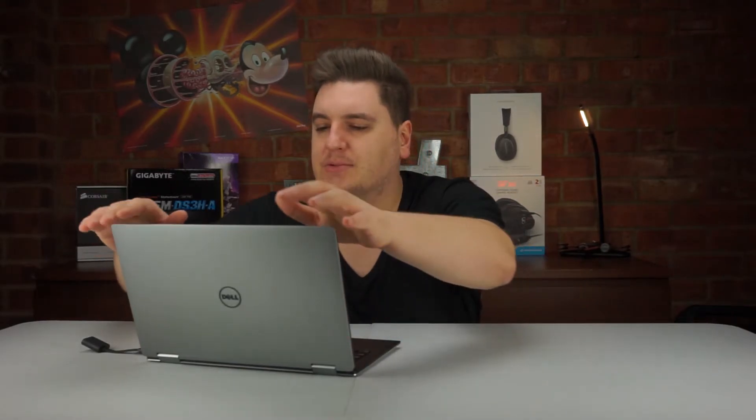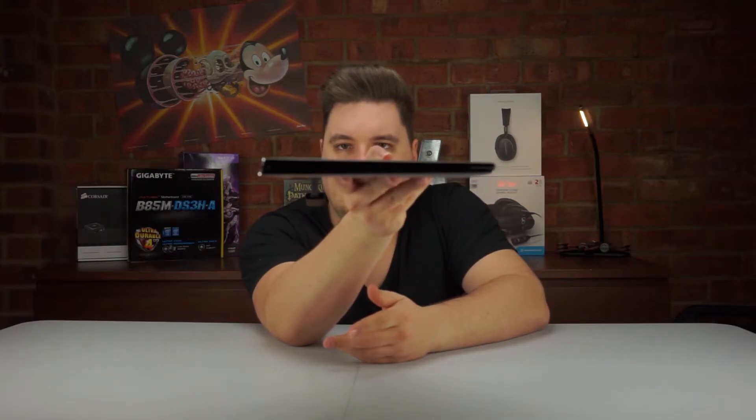The Dell XPS 13 2-in-1 comes in a number of configurations available on Dell's website. They start at £1,379, which gets you an Intel i7 7Y54 processor, 8GB of RAM, and a 256GB SSD. The model we have here comes in at £1,449, with the only difference being the i7 7Y75 processor — slightly faster than the base model but not as fast as a full-size i7 7-series processor. Dell chose this to keep the laptop as thin as possible: it's a fanless processor requiring no active cooling, which means the laptop stays super thin and very portable.